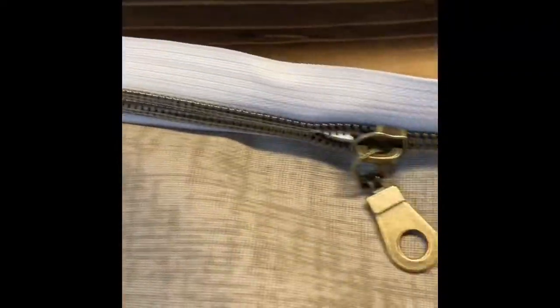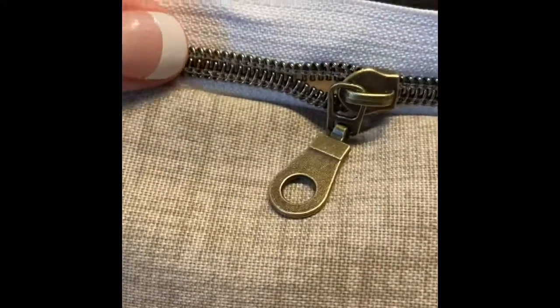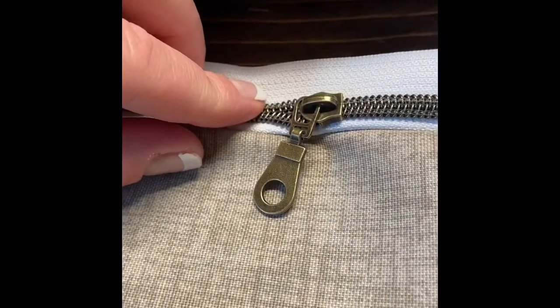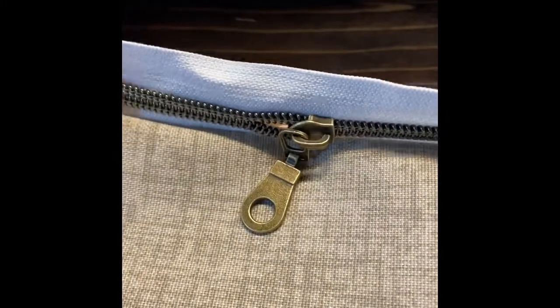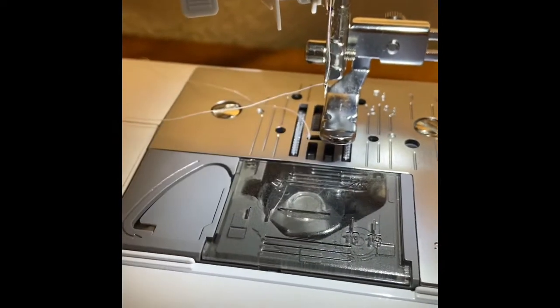I finished sewing on one side of my zipper. This is actually a zipper tape, which means it comes as a big long piece — I think about five yards — and then there's a little bag that comes with the zipper pulls. You cut it to the length you want, put the zipper pull on, and it makes it easier for sewing. Plus it's better for me because I go through a lot of zippers and I can just cut it the length I want. I'm using a special adjustable zipper foot on my machine that lets my needle get really close to the zipper.